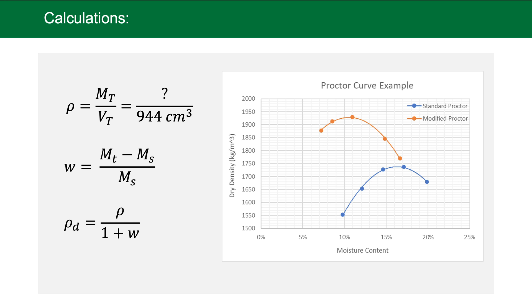In this example we have both modified and standard proctor curves. The standard proctor will be more wet and less dense than the modified proctor because there is less compactive effort being applied to the soil.